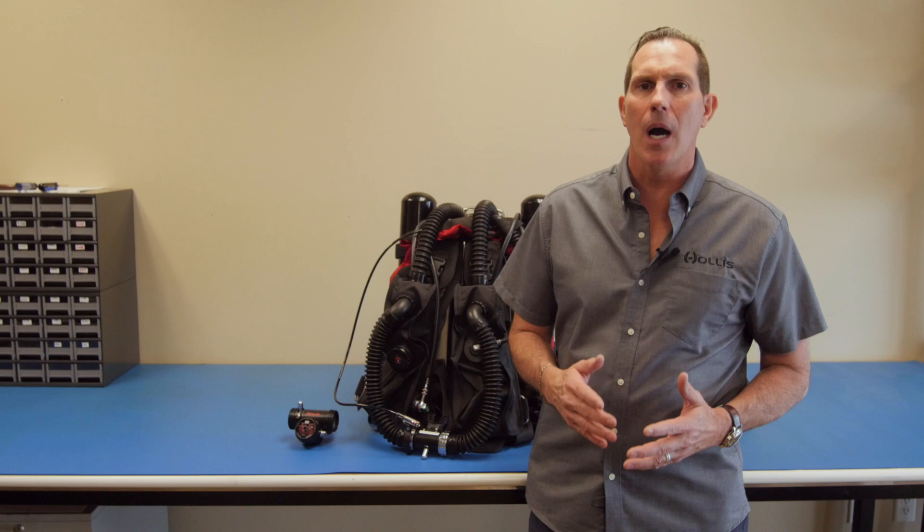That's the basic operation of the Hollis PRISM-2 Rebreather. If you have more specific questions, please contact your local Hollis Rebreather dealer, or contact Hollis Rebreathers directly.